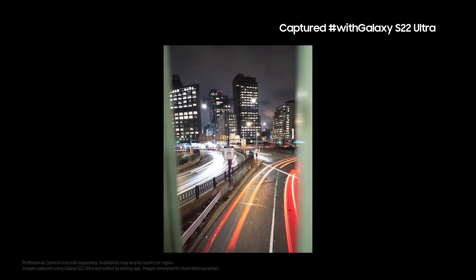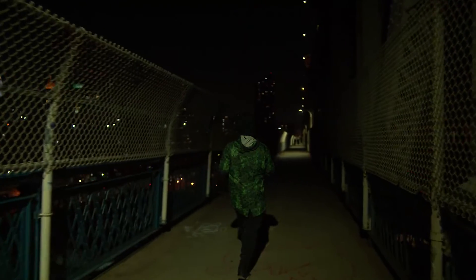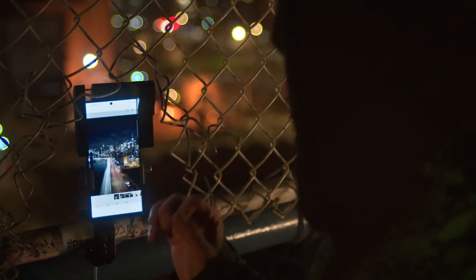This is what we get with the ND filter — these beautiful light trails. The simplest way to think of an ND filter, it's like a pair of sunglasses that you're just kind of putting in front of your lens. That's beautiful.